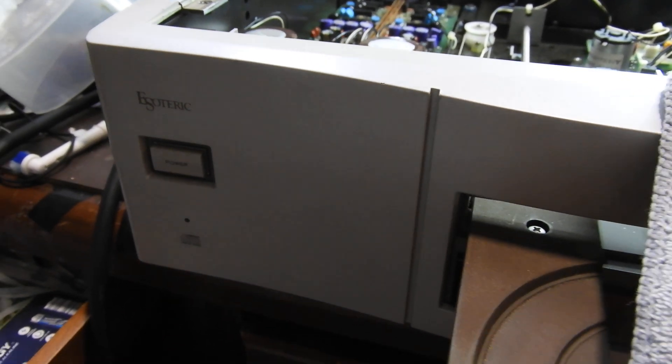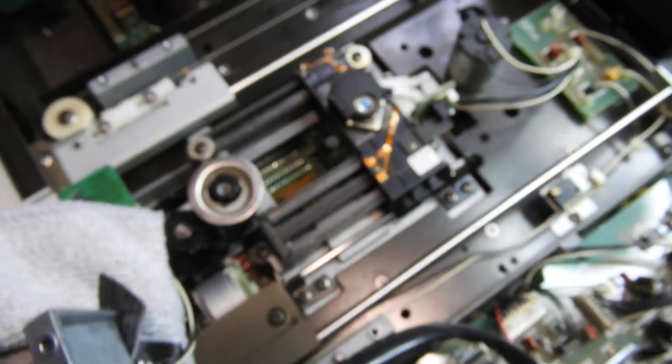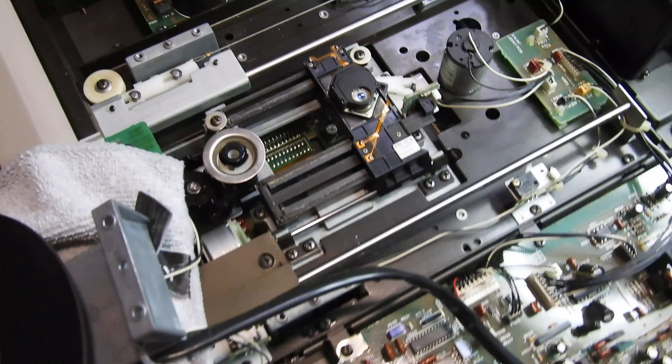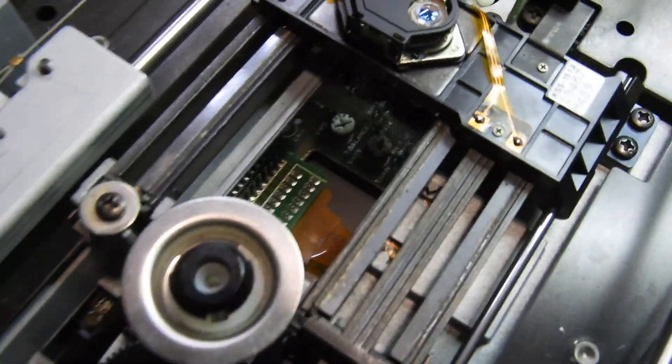Hello and welcome to this video about an intermittent fault, particularly on the first tracks. It is in the Esoteric X-1, but it can be equally true for any player that has ribbon cables, and most of them do.